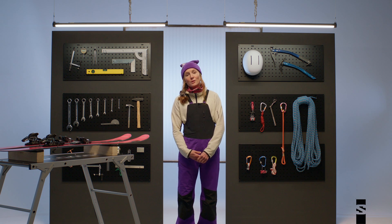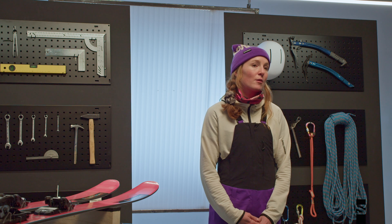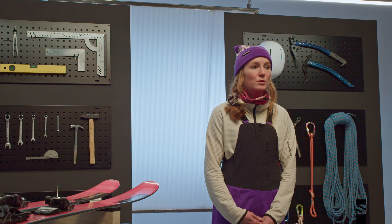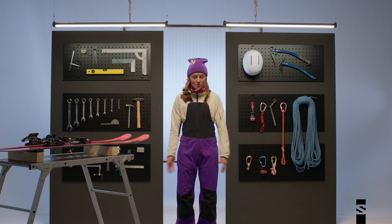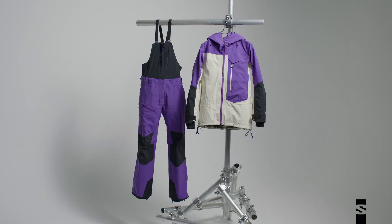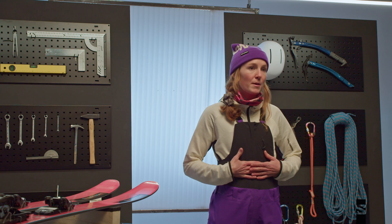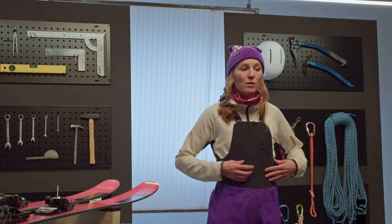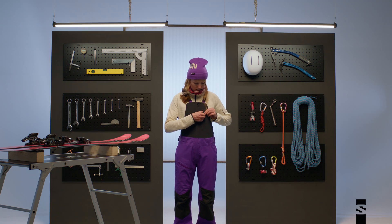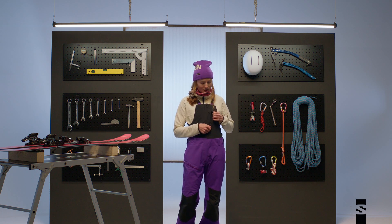The Moon Patrol three-layer Gore-Tex bibs are made of a three-layer Gore-Tex, which makes them breathable, waterproof, and durable. The top of the bib is made out of a soft shell, which makes it breathable and comfortable, and has a nice pocket for whatever essentials you want to hide in here.